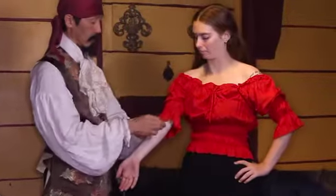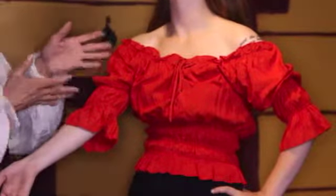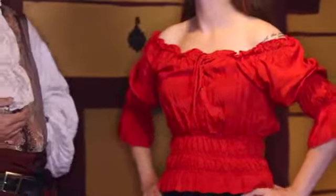It has a three quarter length sleeve which is very proper for the Golden Age of Pirates. It does feature a tie in the middle that allows you to loosen up if you want to be more revealing.